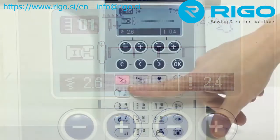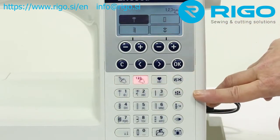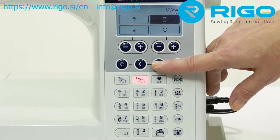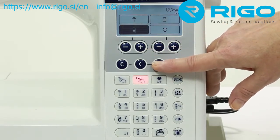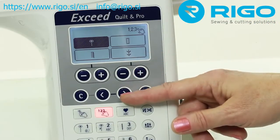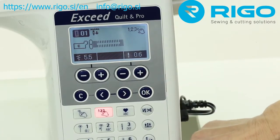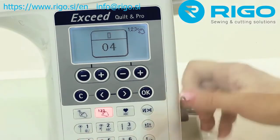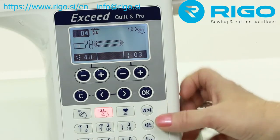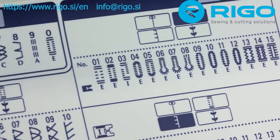Select more stitch patterns with the user-friendly pattern menu. Just press the pattern menu key and use the arrow keys to move to the desired menu. You can quickly select practical patterns, buttonhole patterns, quilting patterns, decorative stitch patterns, and programmable patterns. Just select the menu, press OK, and enter your pattern number. Want to sew a different pattern? Just enter a new number.